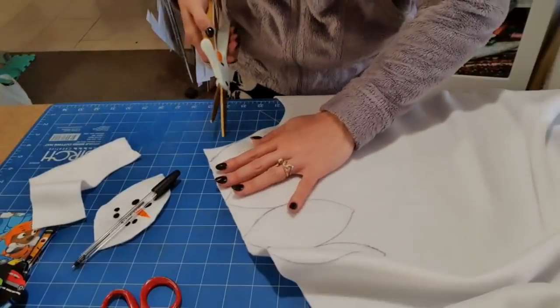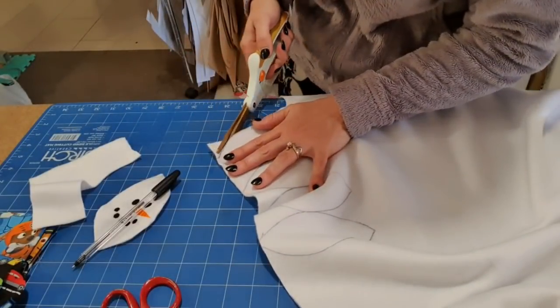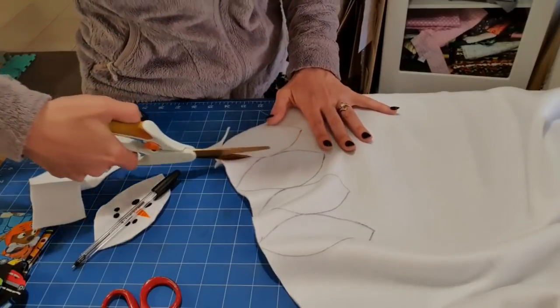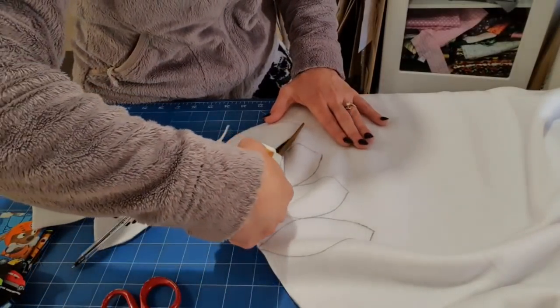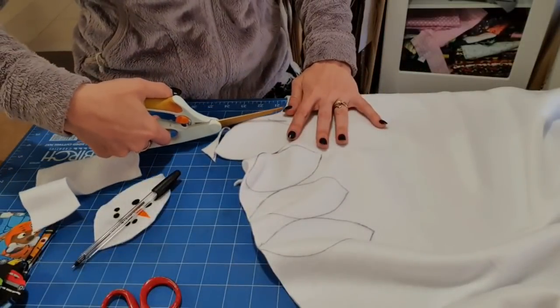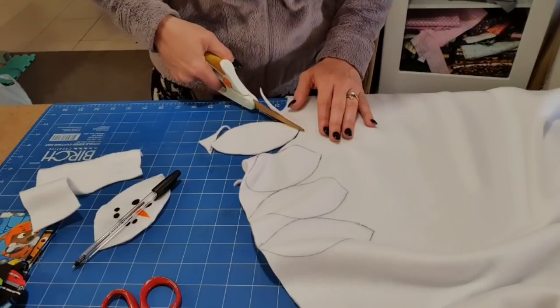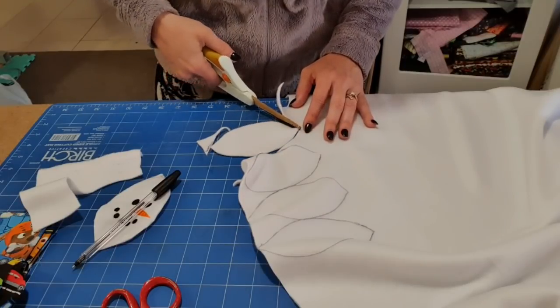I'm going to stop there because I'm going to make a heap of these so that my husband and my child can play snowball fights — because it'll be fun. I'm just going to cut one for now, but the idea is I'll cut a heap and get as many as I can. I'm assuming it's going to take four pieces — it feels like it's going to take four.